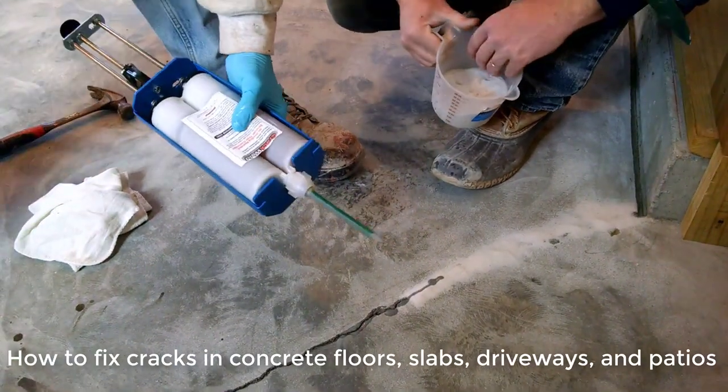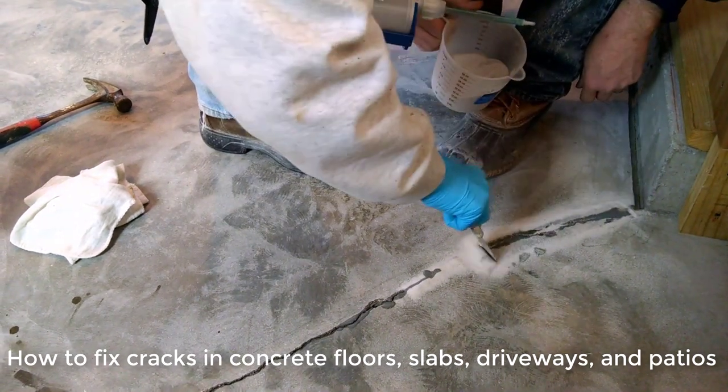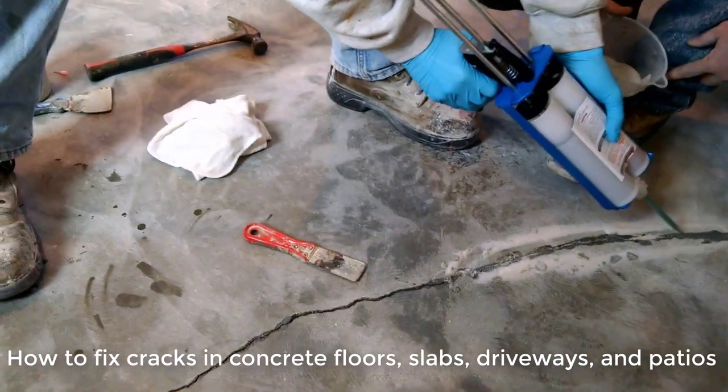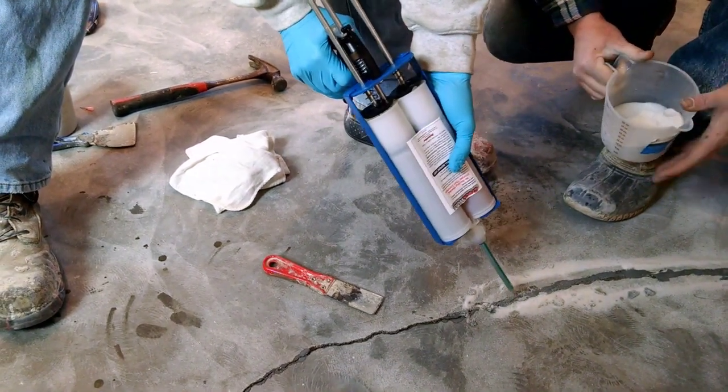Hey everybody, Mike here with EverythingAboutConcrete.com. In this video, I'm going to teach you how to fix cracks in concrete floors, slabs, driveways and patios. We're using Radon Seal's Crack Weld two-part repair material in this video.